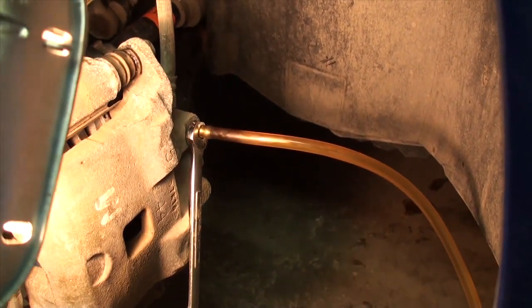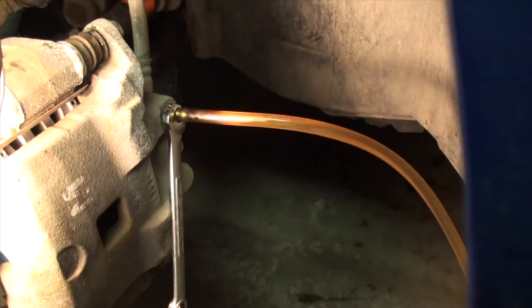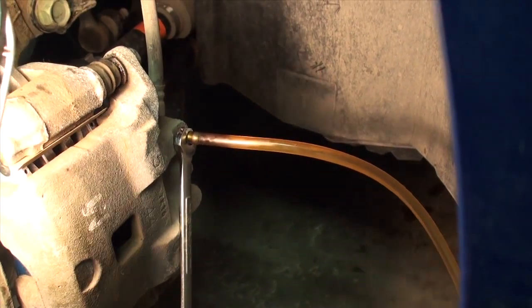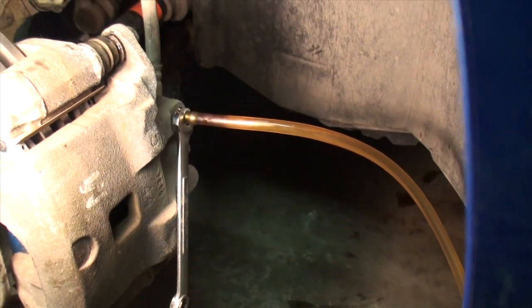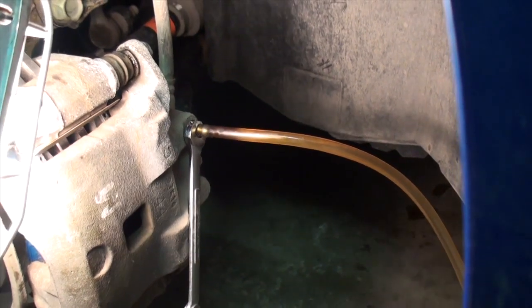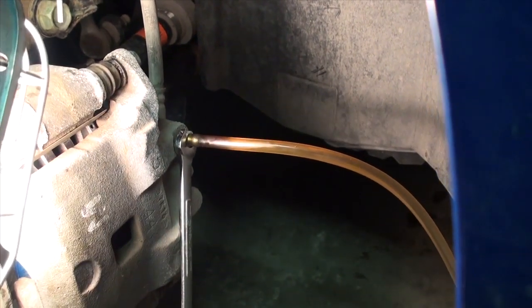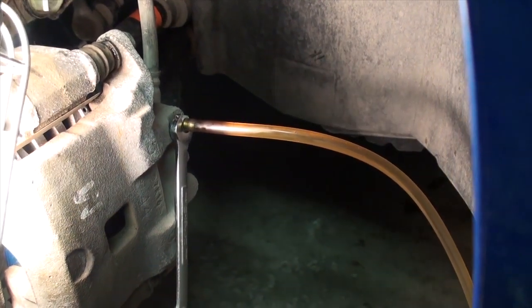I've essentially done a continued purge and drain of my little plastic cup container, as well as almost three complete refill-and-expel cycles of the brake master cylinder fluid reservoir. All the fluid coming out of this line now is the same color as the new fluid that I'm putting in.